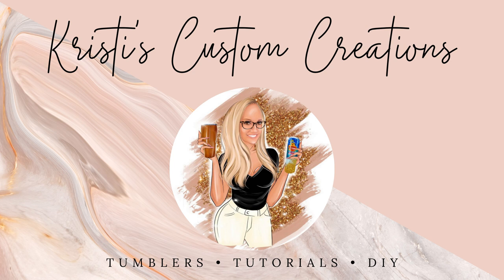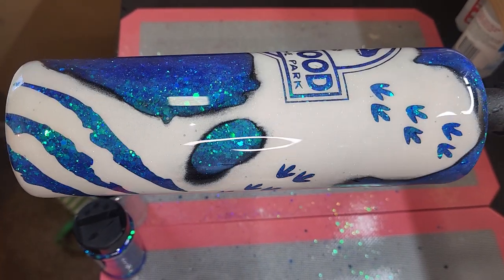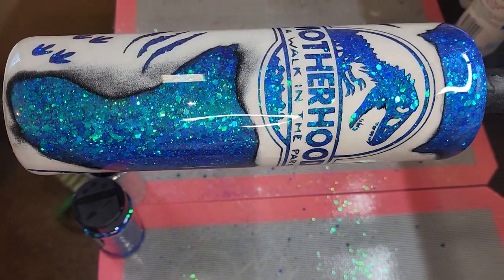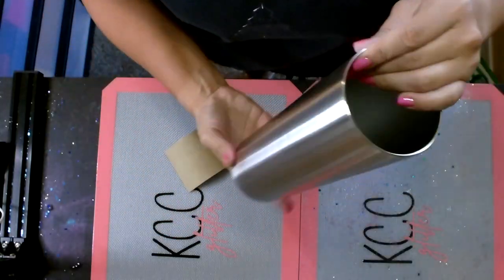Hey y'all, it's Christie with Christie's Custom Creations. I know it's been a hot minute since I've been on here — I needed a little break and I took it. I am now back and I'm going to show you how to make this motherhood tumbler. It's super easy, super fun, and it's one of my favorite cups to make. You can really be unique and creative with it.